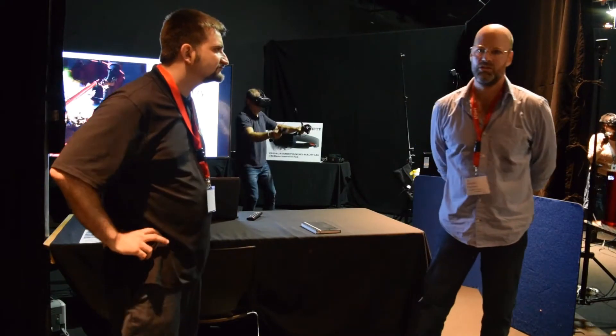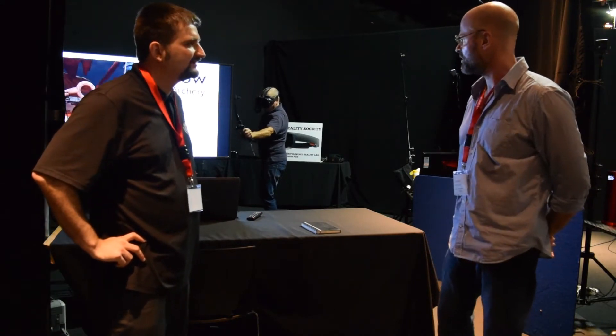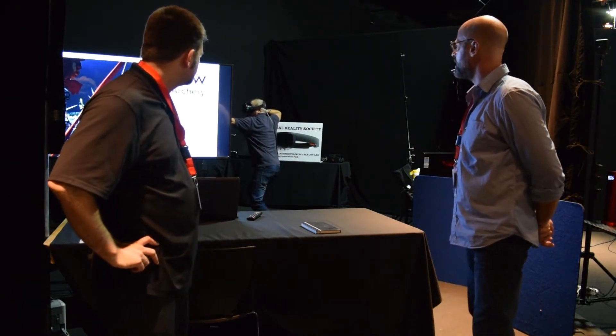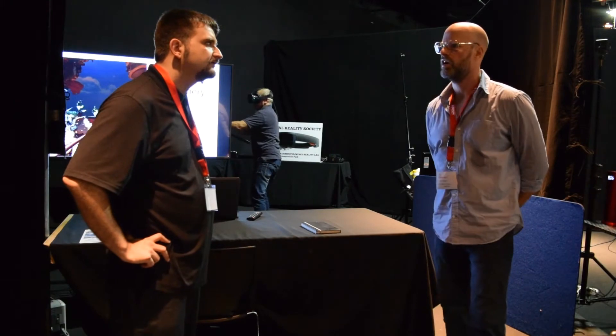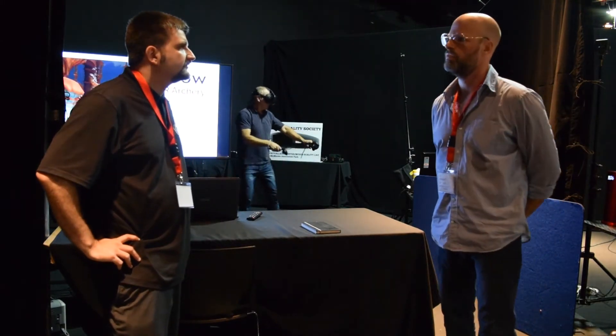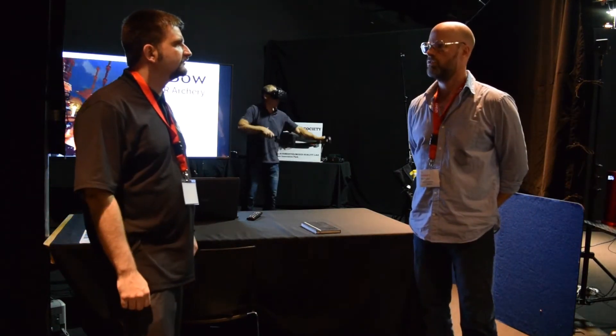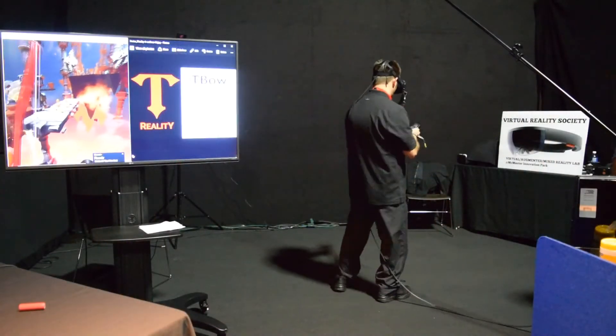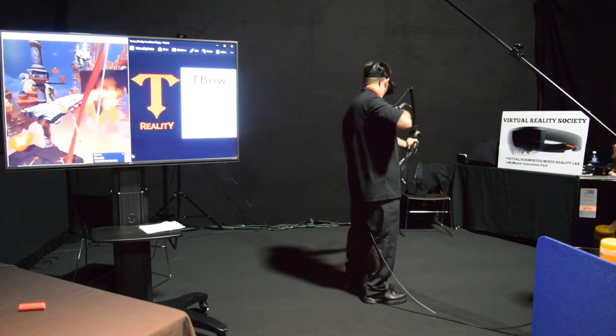We just ran two interviews — I was with Dr. Green. The first one didn't get taped, so I had to do two sessions. I can tell you right now, it's a crazy workout. As you can see, Dr. Green is in there now with the bow. This one is about a 10-pound bow. It works right now with 11 games on the HTC Vive. We've strategically placed the controllers for ergonomics and the string, and it really feels like a real bow.